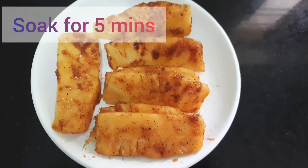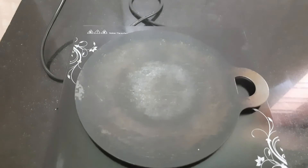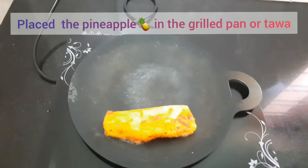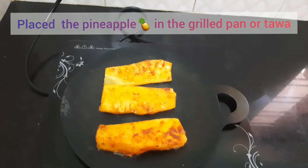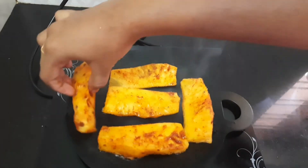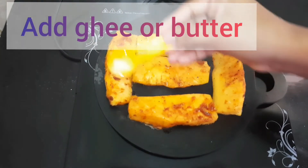It is marinated for 5 minutes. Heat a grill pan and add a little butter.